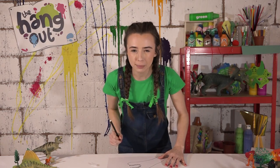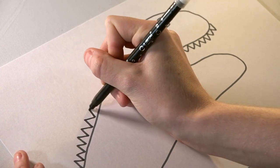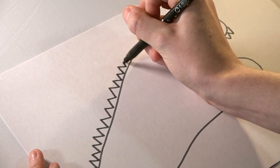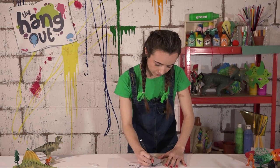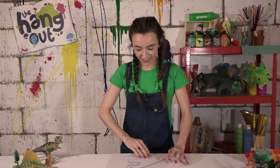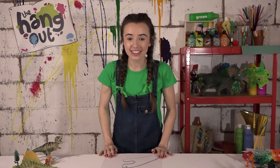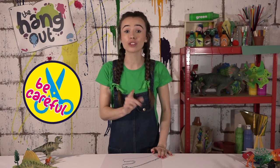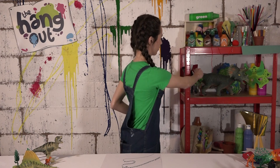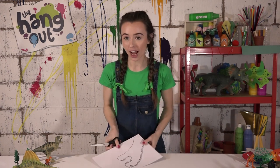What about some sharp spikes down his back as well? Still doing your sharp triangles when you're doing it. And there is your dinosaur. The next step is to use your scissors — make sure you get a grown-up for this because you could hurt yourself. And then just snip away around the lines.